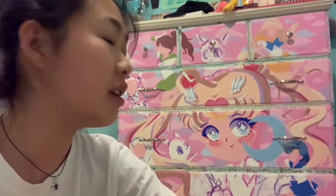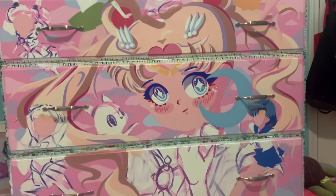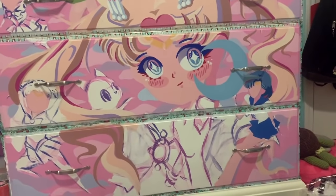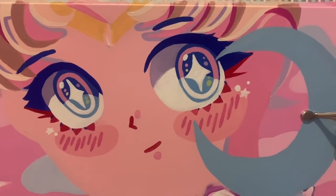I just washed all my brushes — it's the end of the night. This is all the progress I made today. I did the moon staff, some more details on the hair, and fixed a lot of the patchiness — I don't know what's wrong with this paint but it's just so patchy, and that's what's taking up most of my time, doing more and more coats. I also started working on the smaller sailor scouts in the back, and those are taking equally as long as the main Sailor Moon. That's why it's so irritating.